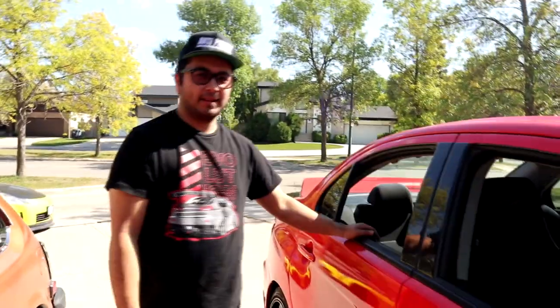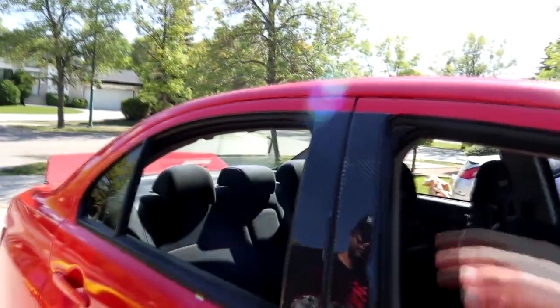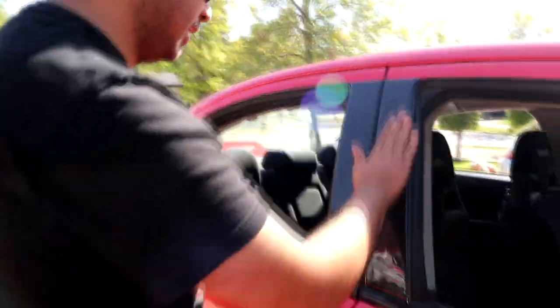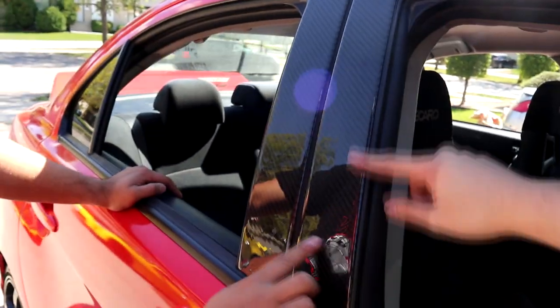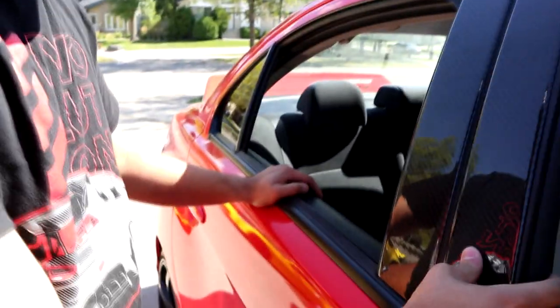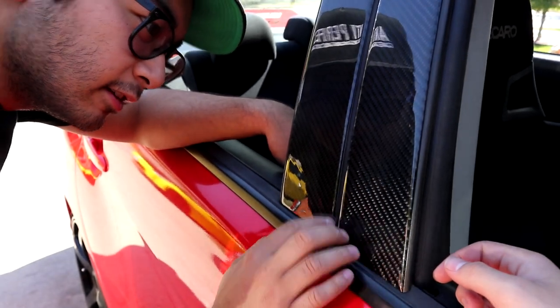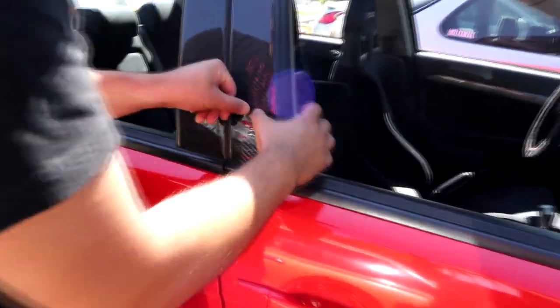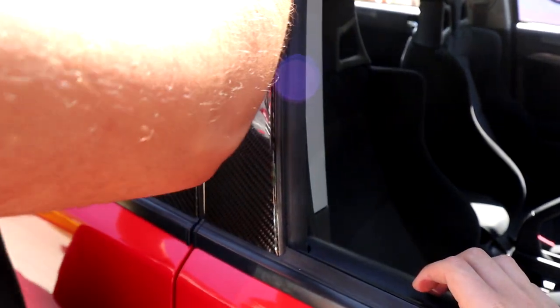How much was this? Around 150 bucks. The fitment is not too bad — it's a little bit small but no big deal for what it is. It actually makes the car look a lot better. They do sell just gloss black ones, but I mean you could just get it wrapped. I think carbon fiber was a good choice. I didn't think they would be flexible but it was actually easier to install. Should we try to get this little bubble out? Yeah, because you can see it in the reflection — it's like a pimple.